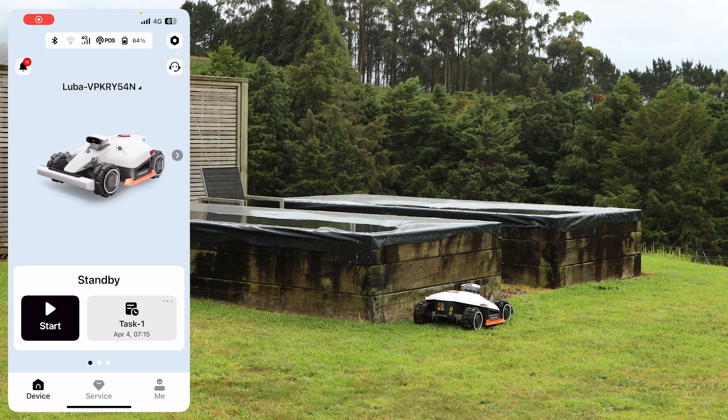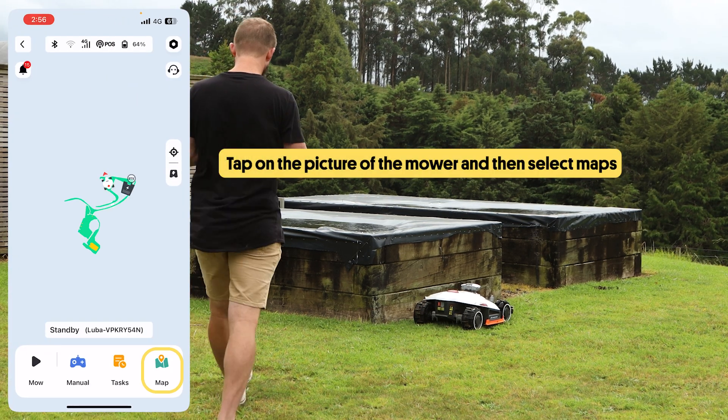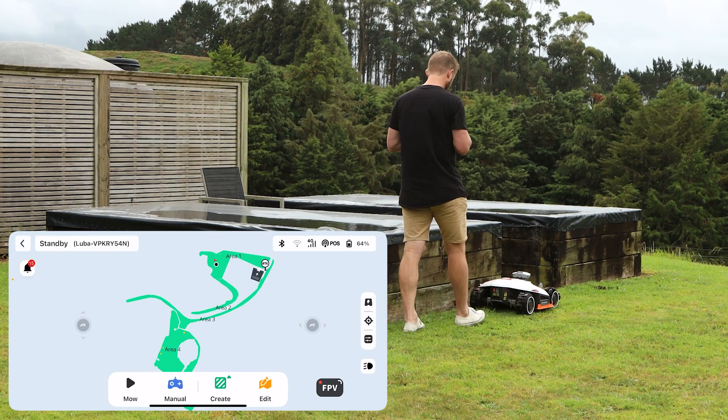First open the Emotion app and connect to your robot mower. Tap on the picture of the mower and then select maps. The app will rotate horizontally so you can control the mower with your phone.